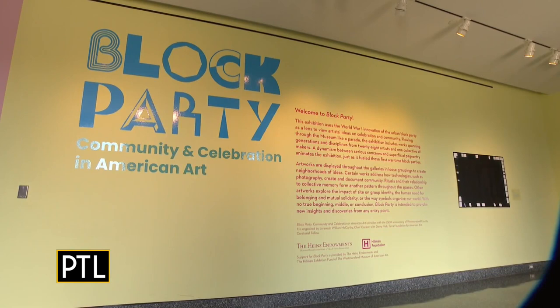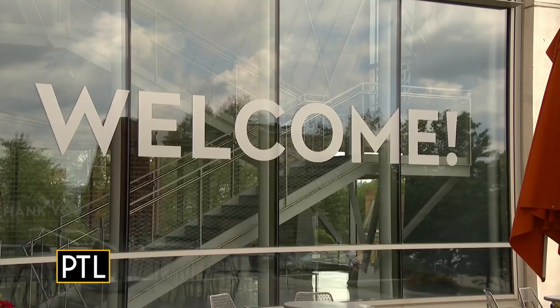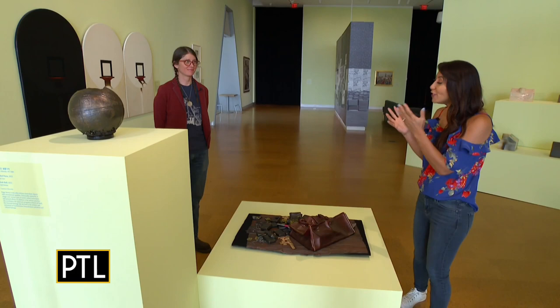The exhibition really started when a coworker told me that this year was the 250th anniversary of Westmoreland County. We became obsessed with this idea of how do we have a party for the county through an exhibition. So I started researching parties, which have a really long history. One of the most important chapters in that history is the development of block parties, which start around World War I, when people had very few resources and took to the streets to have a good time and celebrate things.